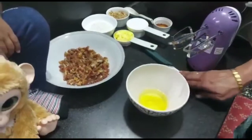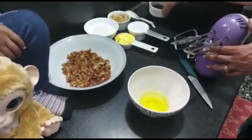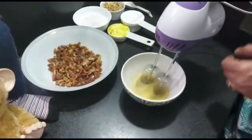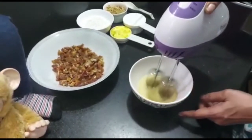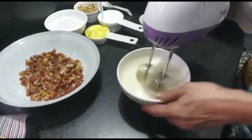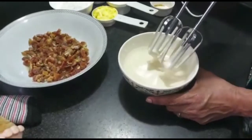Crack open an egg and beat it with vanilla essence till it is fluffy. Once the egg is beaten well, set it aside.